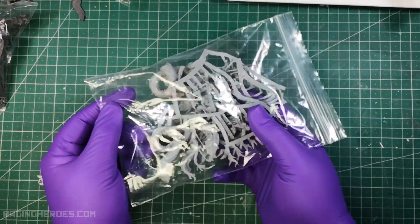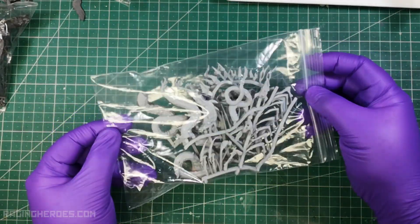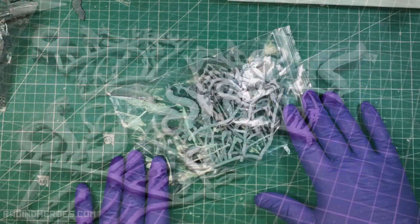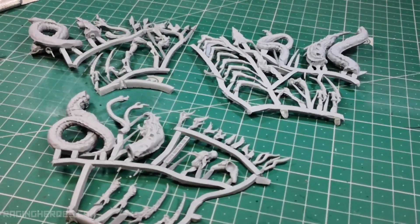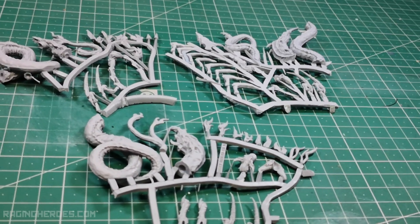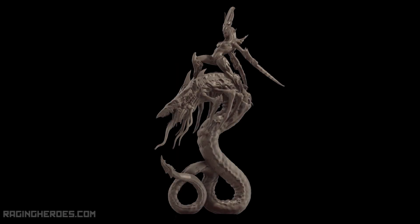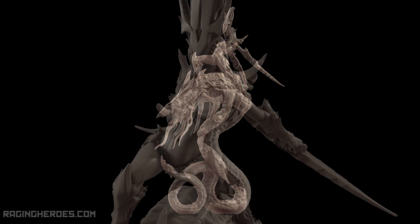Inside the box you will find a sprue like this one. Maybe it's cut in several parts to facilitate the packing and avoid possible breakage. The riders are multi-component; you can mix the torso and arms as you wish. I will assemble them using the renders as reference.